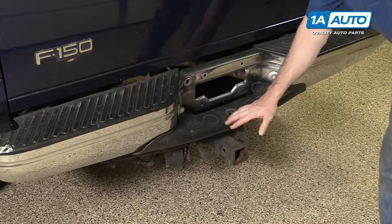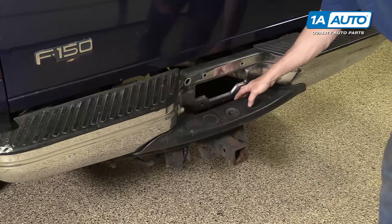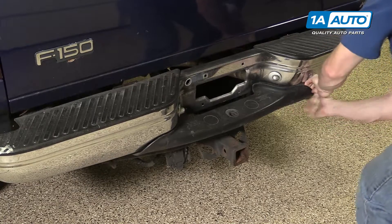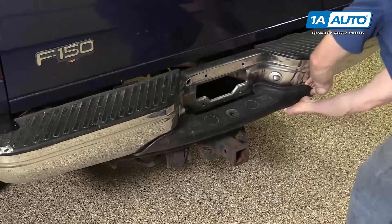Your rear step pad can get wiped out by a trailer, and sometimes they just get broken. If you want to remove it, just pull firmly if it's not already broken.